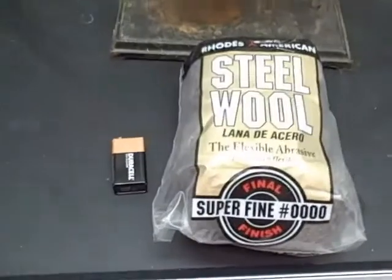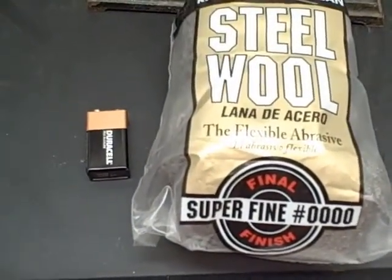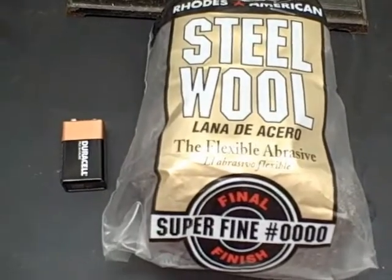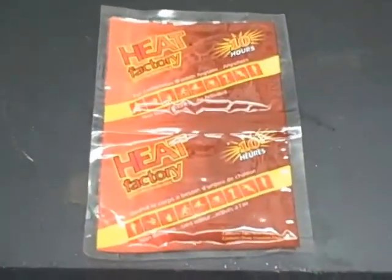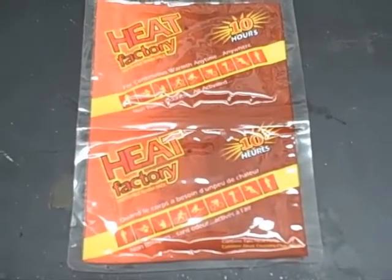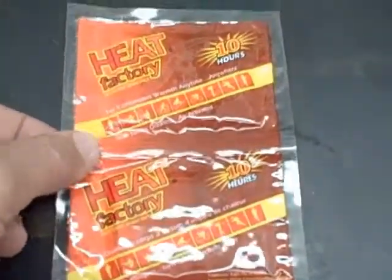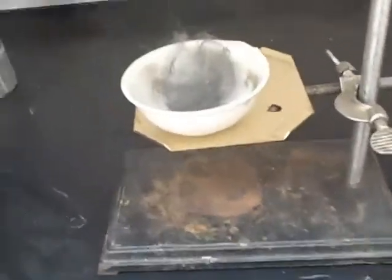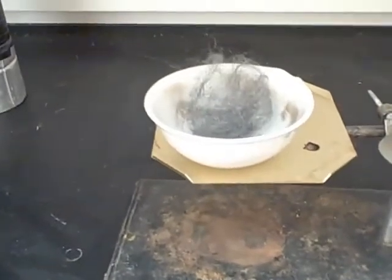For the first chemical reaction, we're going to look at the reaction of steel wool in our atmosphere, initiated using a 9-volt battery. For reaction number two, most of the reactants are found inside a commonly available hand warmer packet. For the first chemical demonstration, we're going to take a small tuft of quadruple zero ultra-fine steel wool and simply touch it with a 9-volt battery.